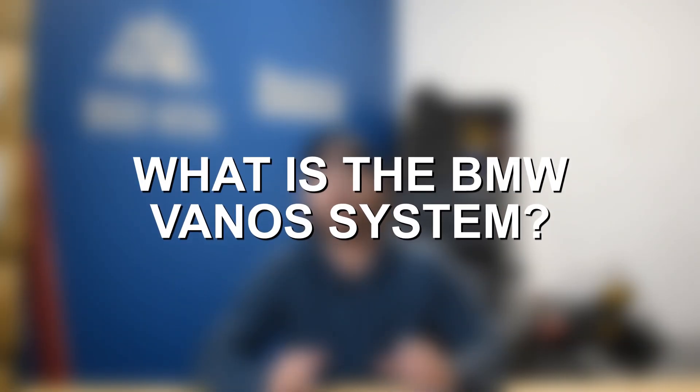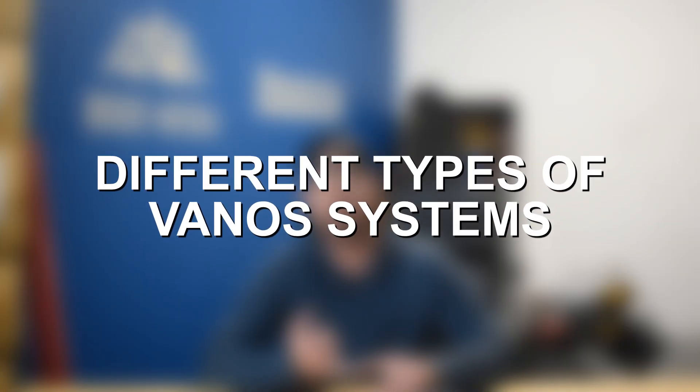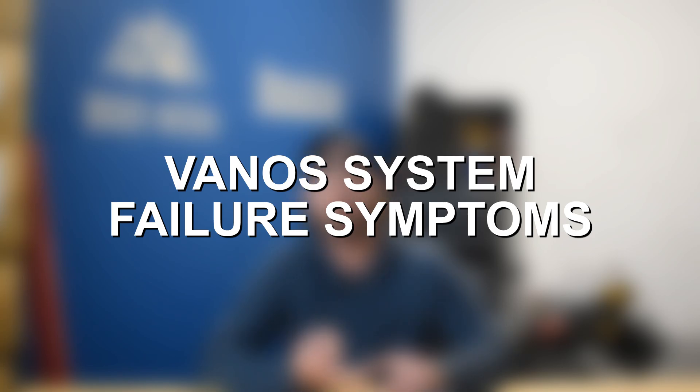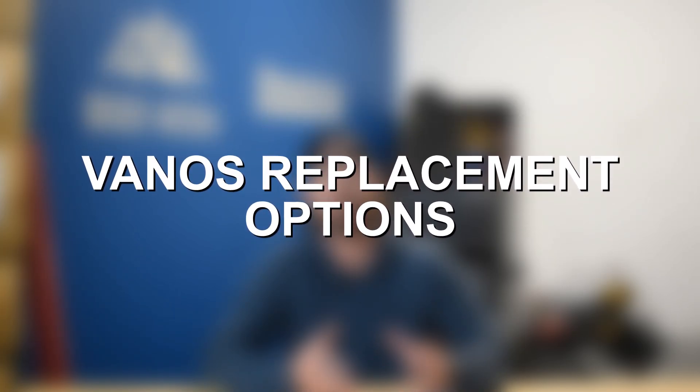I'll talk to you about what Vanos is in an understandable fashion, then cover the different types of Vanos systems, provide insights on what the symptoms look like for Vanos failure, and discuss Vanos replacement options for each different engine and type of Vanos system out there.